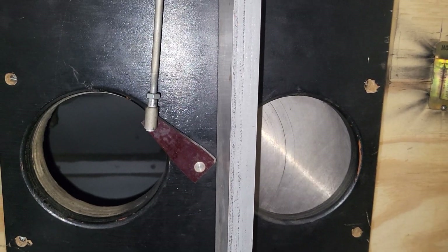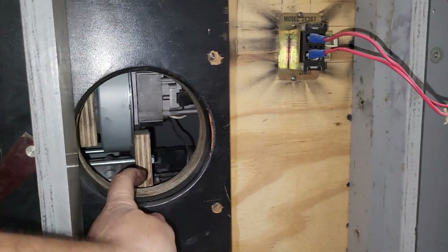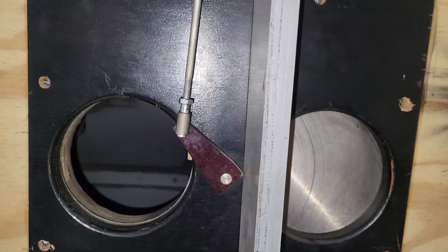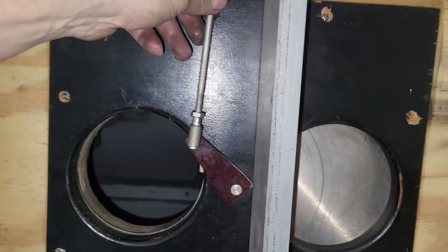It was all jammed. The problem was that these dampers here were not aligned properly. There was a big overhang on this side, so it wasn't aligned — as it is now, it's not perfect.